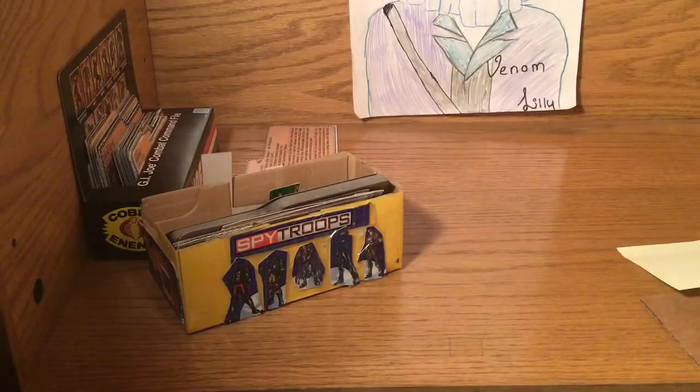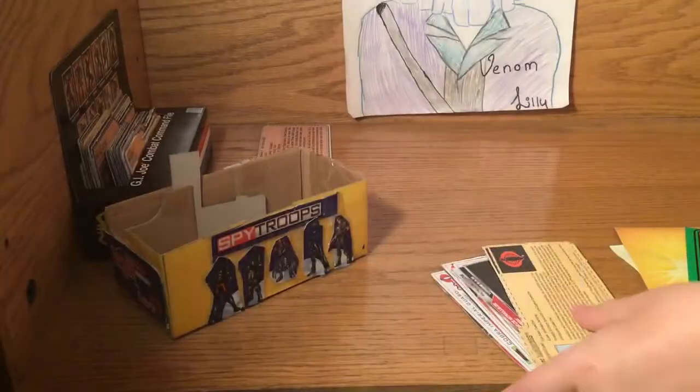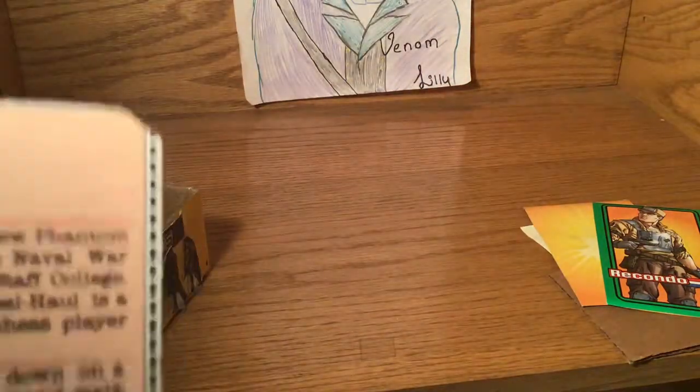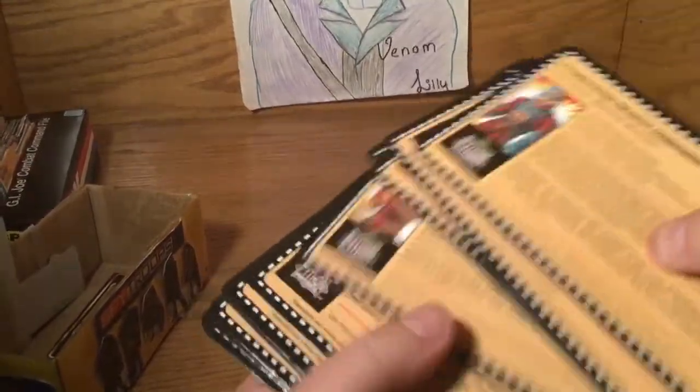This is a Cobra by the way, yeah here's another Cobra - geez, there's a lot of Cobras. I thought we would have more G.I. Joe file cards, that's why I put it in the front. Here are a few others, here's a Cobra, Joe, Joe, Joe, Joe, Joe, Cobra, Cobra, Cobra. Those from JoeCon with the red Cobra Commander - put them in Cobra. Here's Admiral Kill Hall. These are all Python Patrol, so they go into Cobra.